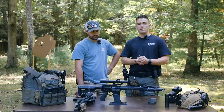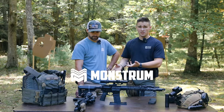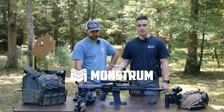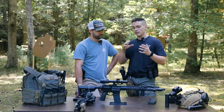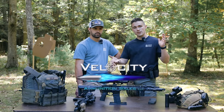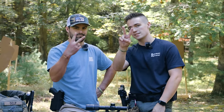I think we're going to wrap it there. Big thank you to Monstrum for sending these out so we could do the comparison — we wouldn't have been able to get ahold of an EOTech without that. And big thank you to Velocity Ammo for the ammunition. We'll see you on the next one. Peace.